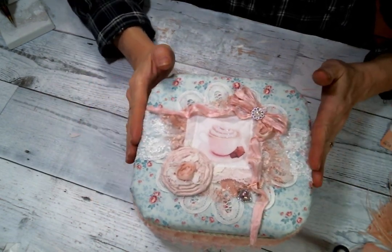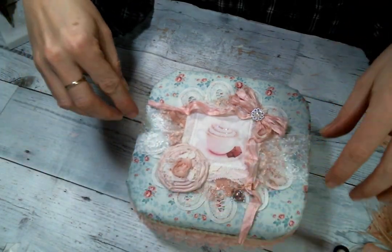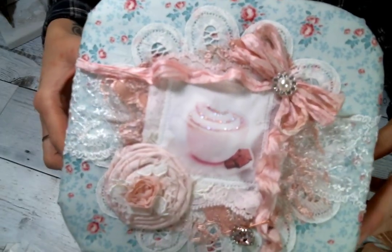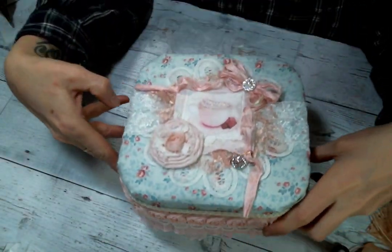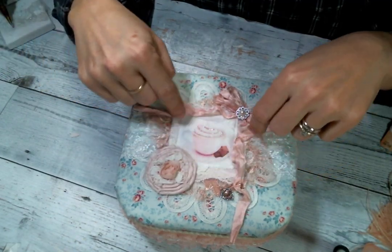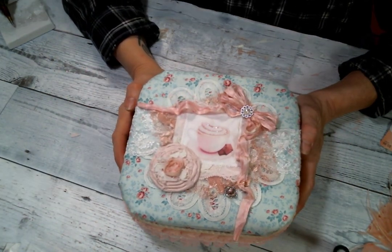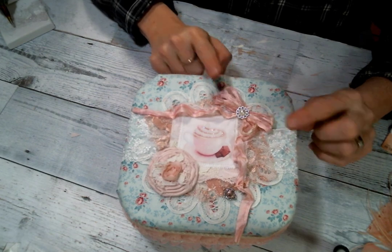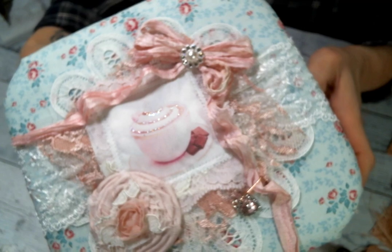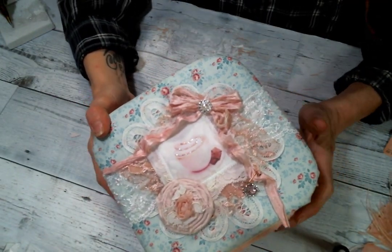That lace is from Angel Dream Crafts also. I put a Battenberg doily in the background. Then I created this pretty little fabric tag from a digital from Oolala Vintage Treasures — so cute. I do have a video showing you how I create the little fabric embellishments and I will link that below so you can go check it out. Then I made this adorable bow with this pink sari silk.